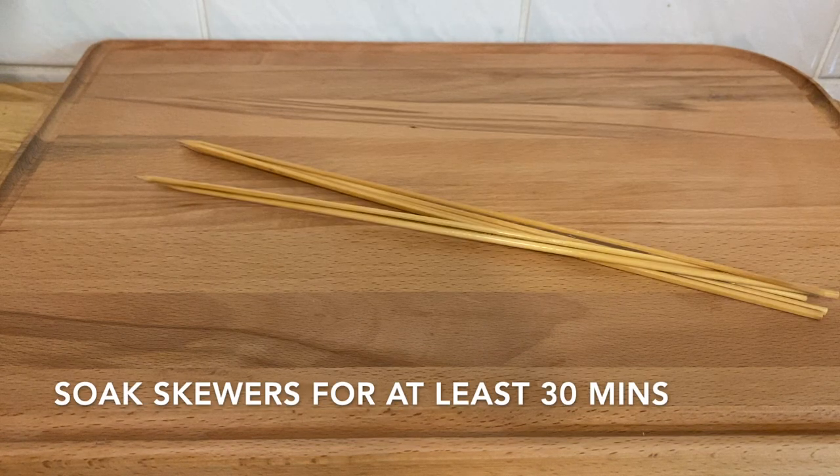Before you start, take your skewers and soak them in water for at least 30 minutes. This will prevent the tips of them from burning when you cook them in the oven or on the grill.